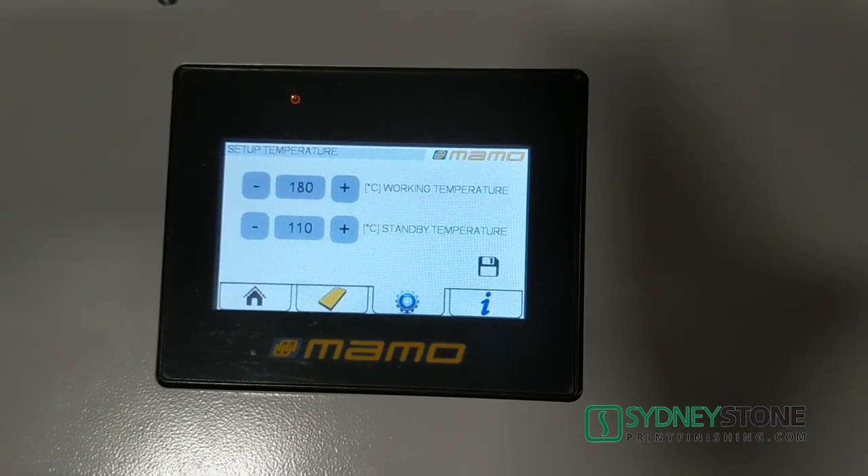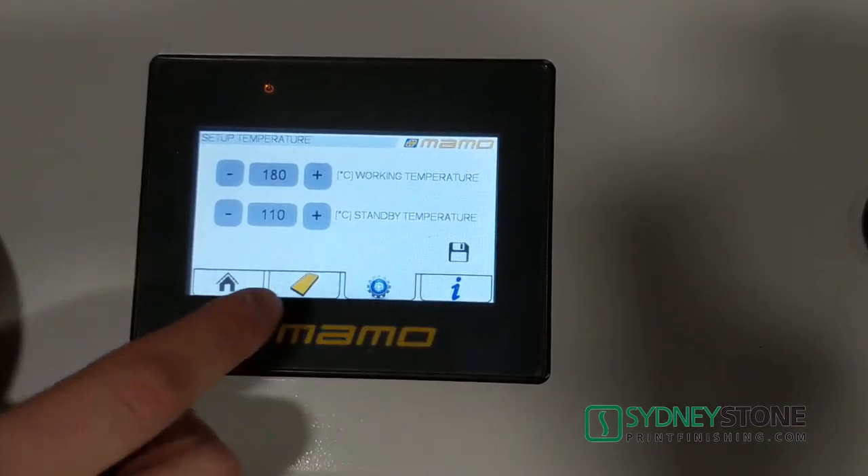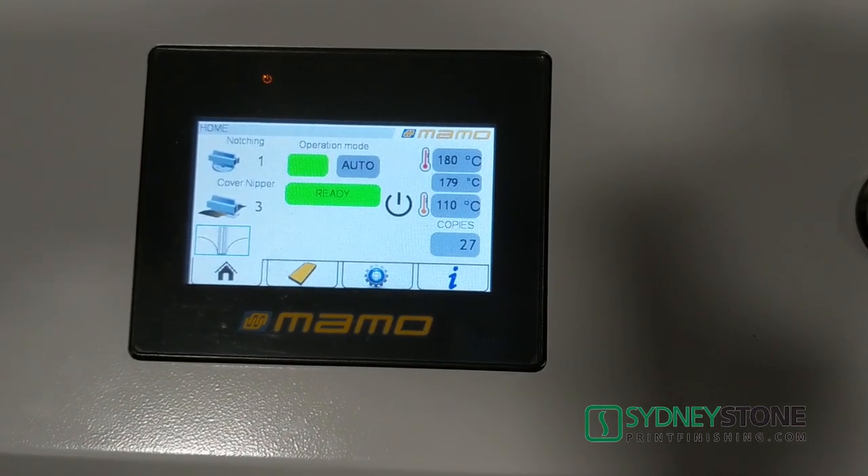We also have our standby temperature. When you leave the machine on for a while, it will drop in temperature. We're happy with everything here, and it'll also give us our actual indicated temperature — what the machine is currently at.